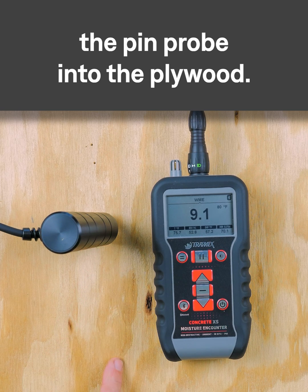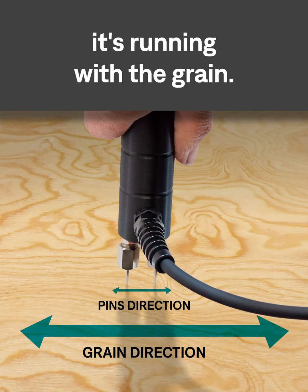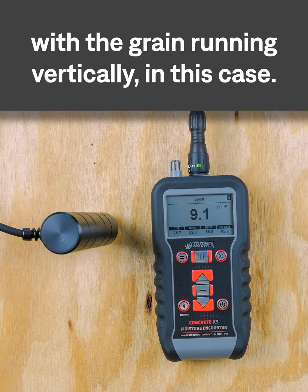I've already inserted the pin probe into the plywood, but we want to insert it so that it's running with the grain — so the pins are running vertically with the grain running vertically in this case.